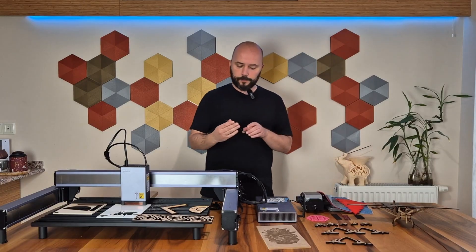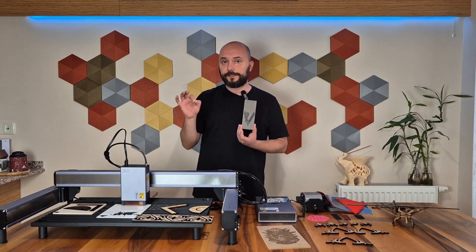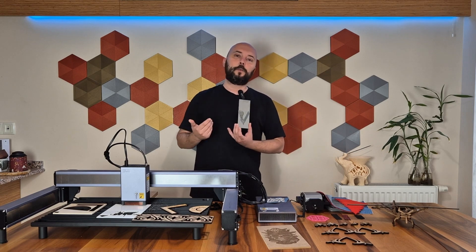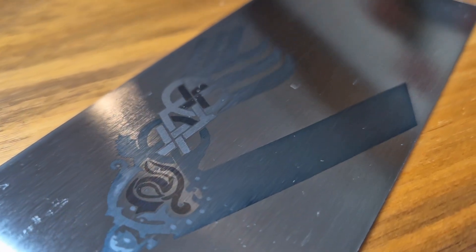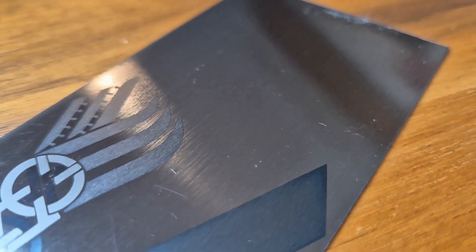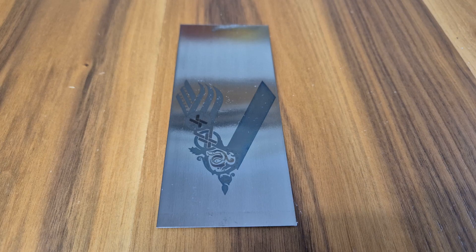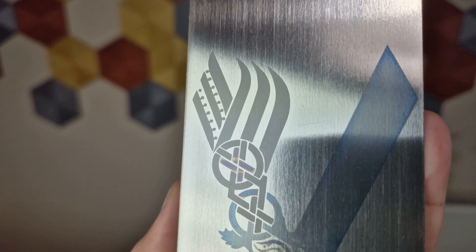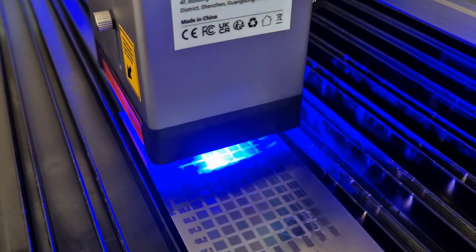The next example is an engraving I made on steel material with a 40-watt laser. You can engrave a single color on steel, or you can engrave blue, yellow, red, and gray tones. The reason for this is that steel reacts differently to different speeds and laser power. I used this tactic to create color on this model — what you see is the logo of the Vikings TV series. While the engraving is very clear and beautiful, it also has different tones such as blue, yellow, red, and gray. I think it is quite enjoyable to work on steel like this with a laser.